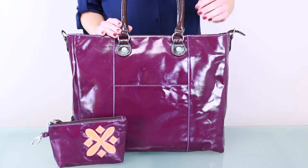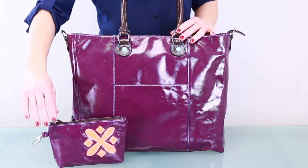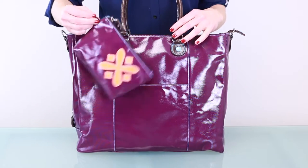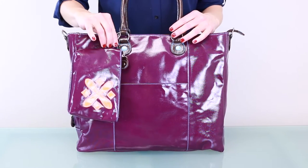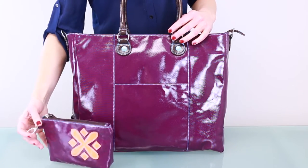On the front, there's one slide-in pocket for quick access to items. Plus, it comes with a cute small zipper pouch to hold things like lip gloss, cords, or cards. You can carry it on its own as a clutch, or you can clip it to the outside of the bag.